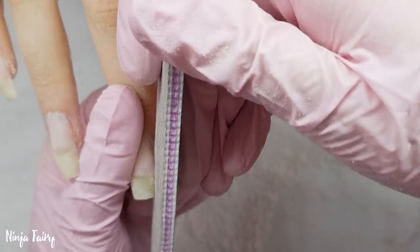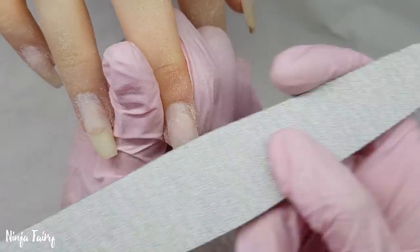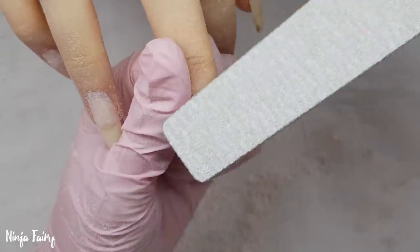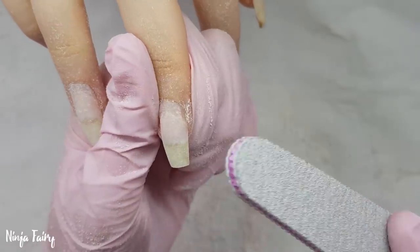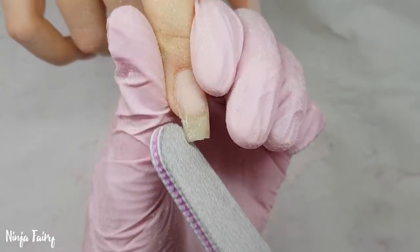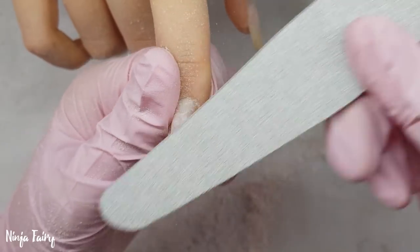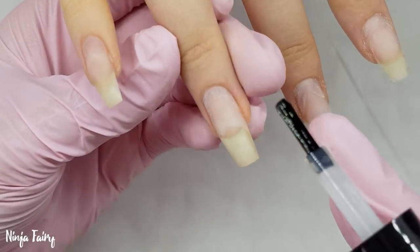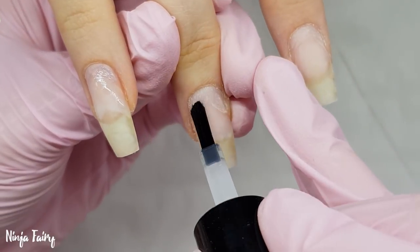Next I'm coming in with the nail files from Glitter Planet — these are available in a packet of five and they are 100/180 grit. I'm coming in and making sure to blend that existing acrylic into the natural nail, removing any small amounts of lifting. There's only a tiny little bit, but it's important and vital that you remove that before applying your fresh acrylic. If you don't remove it, you may leave an air pocket. Any moisture, dirt, or bacteria trapped in there can cause infections, lifting, and discomfort for your clients.